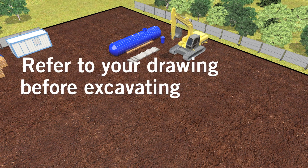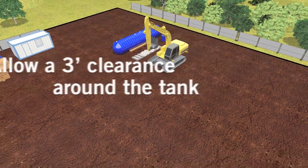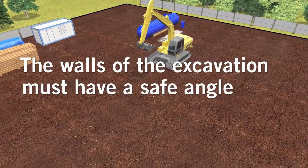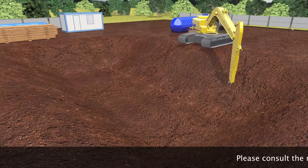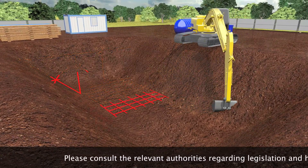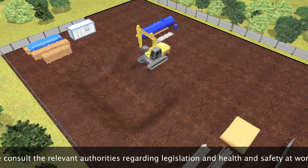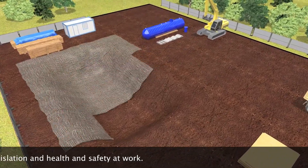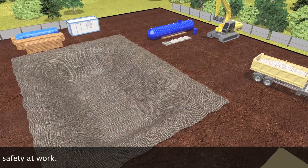Please refer to your drawing before excavating. The walls of the excavation must have a safe angle, about 45 degrees, depending on the soil conditions. Please consult the relevant authorities regarding legislation and health and safety at work. If necessary, place a geotextile membrane.